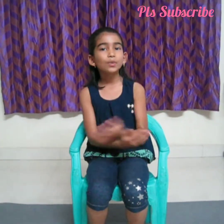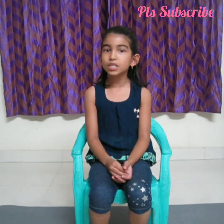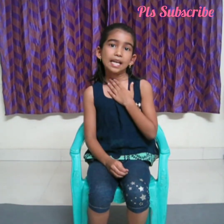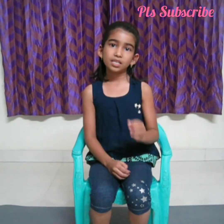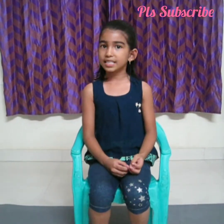Hello friends, welcome to our channel. Today we are going to do neck exercises to strengthen your neck muscles. These exercises are used to cure your neck pains. If you don't have neck pains, you can also do these exercises to strengthen your neck muscles. Let's start the exercises.